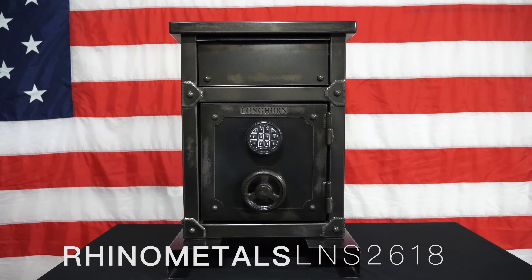Hi guys, Phil from Rhino Metals here. I want to show you our brand new nightstand safe, the L&S 2618.